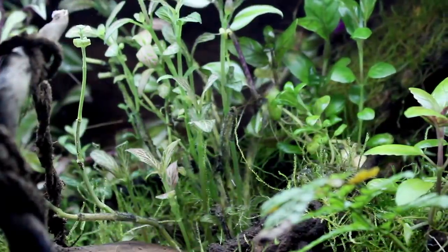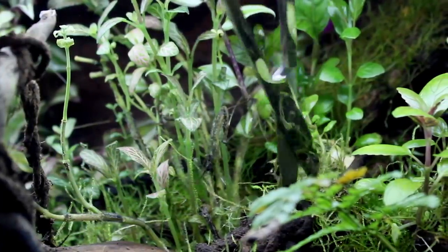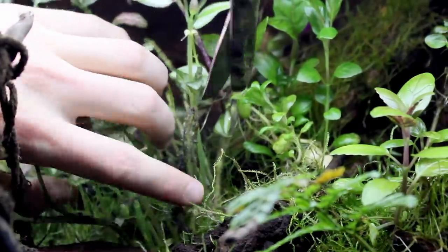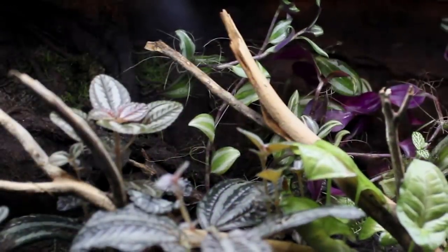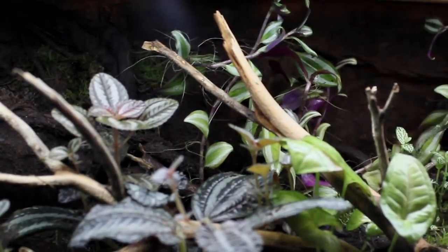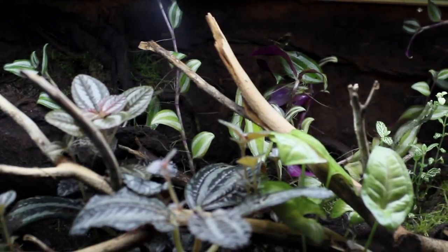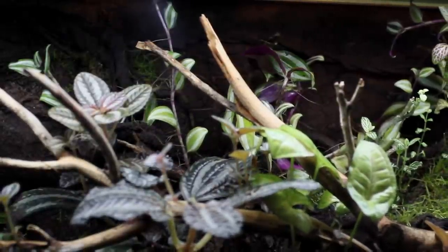When you trim a plant you force it to respond to this change with new growth. Rather than putting its energy into the existing growth it wants to survive and instead puts its energy into making new growth. Not only that but the new growth often comes in thicker than before, which also helps promote the health of the plants. As plants grow and compete they often choke one another out. This is the natural order of things but if you want to maintain the look of your scape and promote the health of each plant and not just the ones who dominate, then trimming is imperative. This will allow you to keep all of the plants nice and healthy regardless of how they grow.